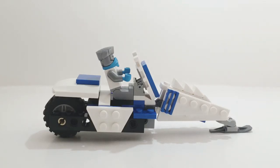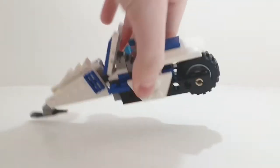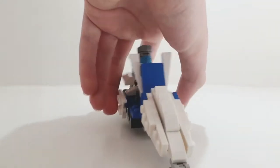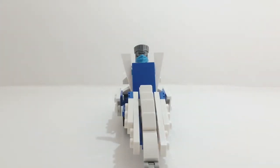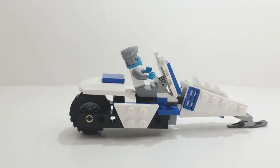Hey guys, it's me back with another how-to-build tutorial, and today we'll be looking at my custom version of Zane's snowmobile from season one of Lego Ninjago. I'll give you a quick look at it — here's the back, here's that side, and here's the front. We'll be taking a more in-depth view of it at the end of the video, so stick around for that. Anyway, without further ado, let's get into the video.